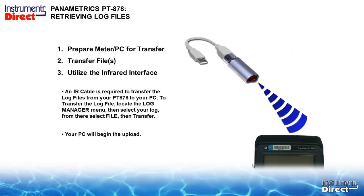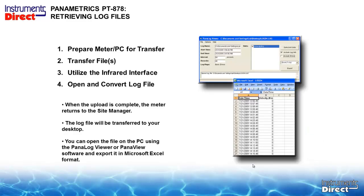It is recommended to move away from the serial port — Windows does not handle serial-to-USB interfacing software well and it will cause problems. Go directly to an infrared device with a USB connection. You can get it from us or anywhere — it is not expensive, and you need it to make the device fully capable. To transfer the log file, locate the log manager menu, select your log from the select file list, and transfer. Your PC will begin to upload the data. When the upload is complete, the meter returns to the site menu and the log file is transferred to your desktop. You can then open the file using Panalogger Viewer or Panaview software and export it in Microsoft Excel format.